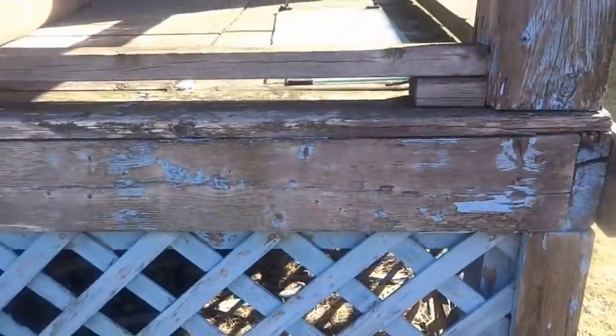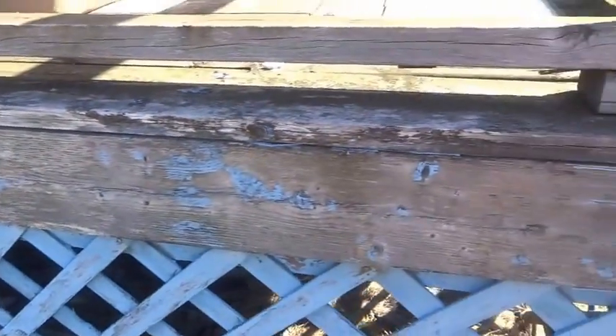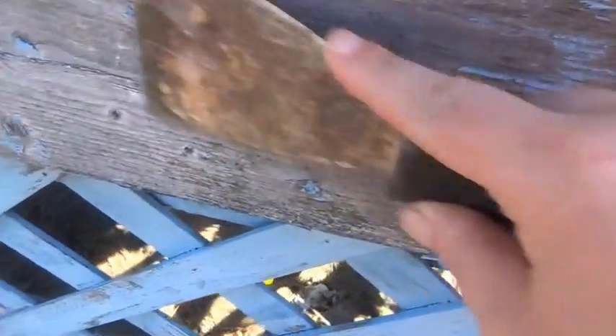This is my grandmother's step and as you can see it desperately needs a new coat of paint. I'm going to take a scraper and start scraping. If you're going to paint anything you might as well scrape off all the old paint, because if you don't, the paint will start to lift and come off a lot quicker than it needs to.